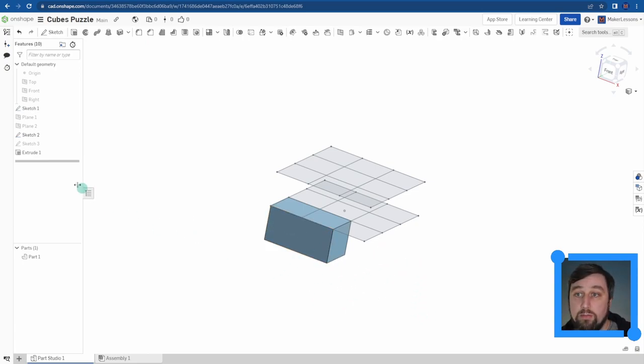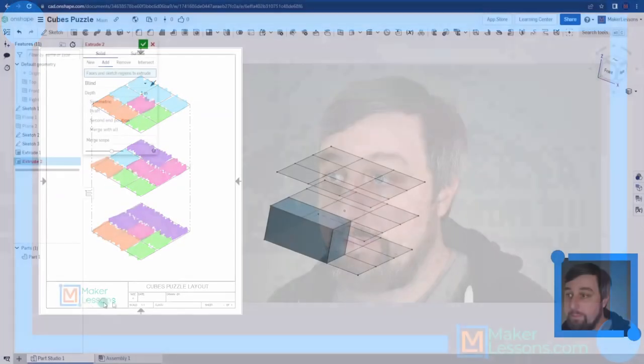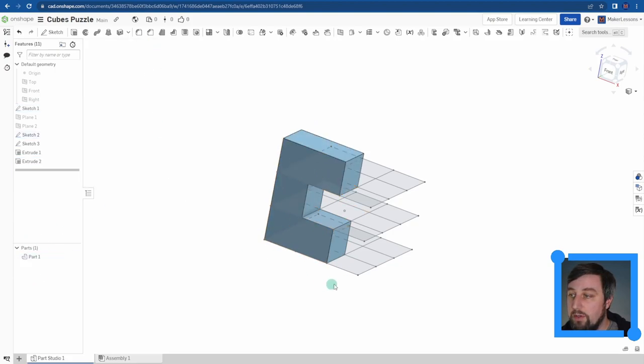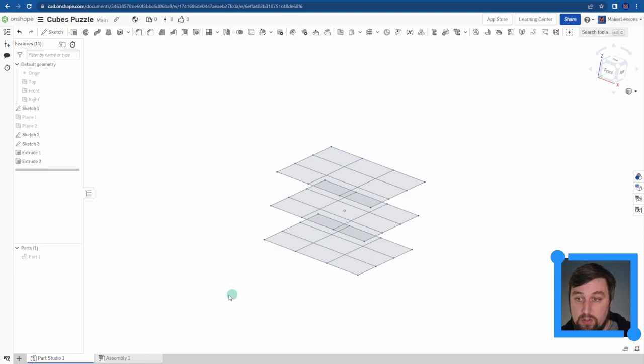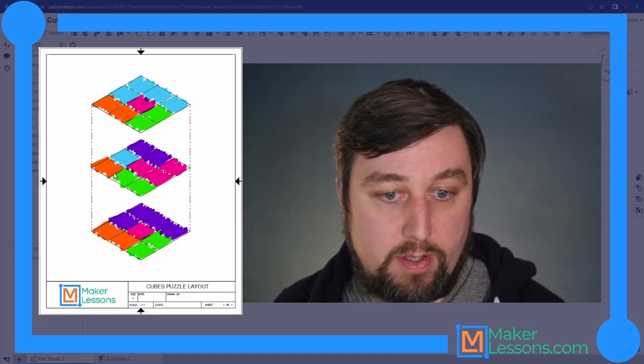After extruding the bottom two as a new shape, I turn the sketch back on and extrude again, this time choosing Add. I select one square in the middle and two on top, change to 0.75 Enter. With Add selected and one part in the model, it merges into that part. Check mark - Part 1 is done. I right-click, Edit Appearance, choose orange, and then rename it 'orange' and hide it.